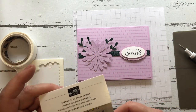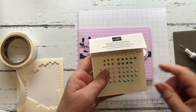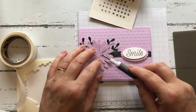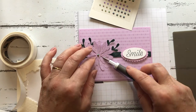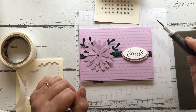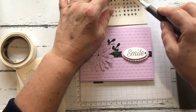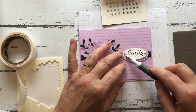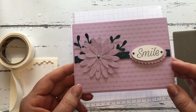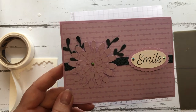To finish it off, I'm going to use the in color jewels. I think we'll go with the larger Evening Evergreen, just pick that up and pop it in the middle. I might also use a couple of the smaller ones just here on the sentiment. And that's our card! I hope you enjoyed this — thank you for joining me, bye-bye!